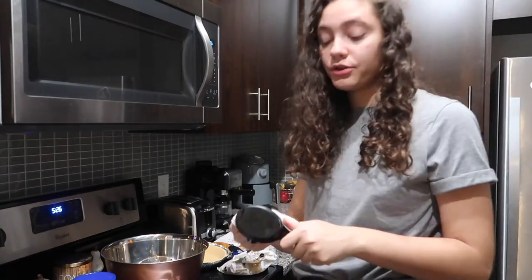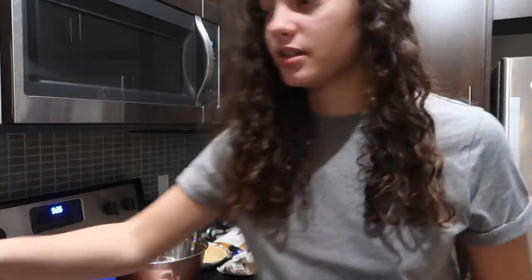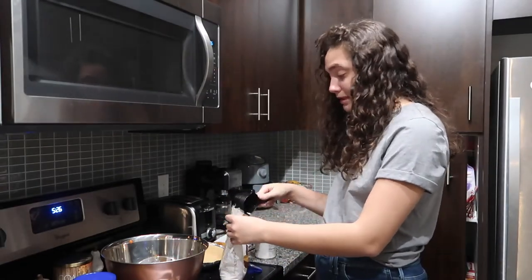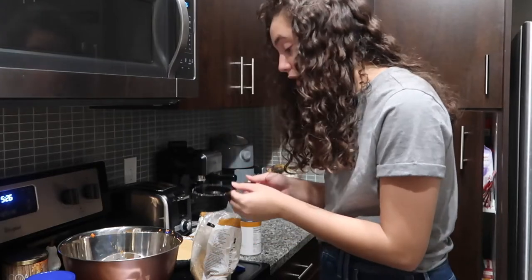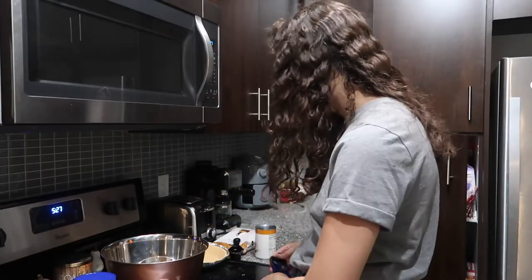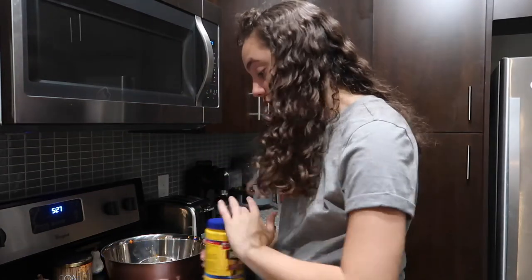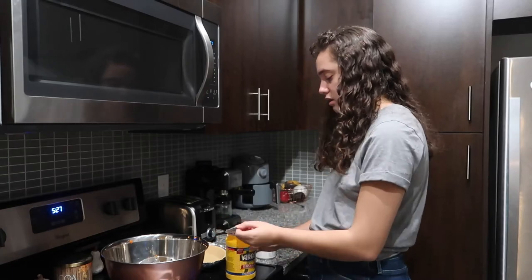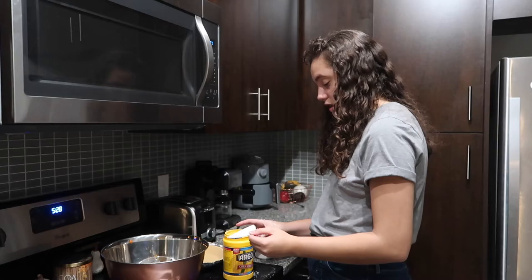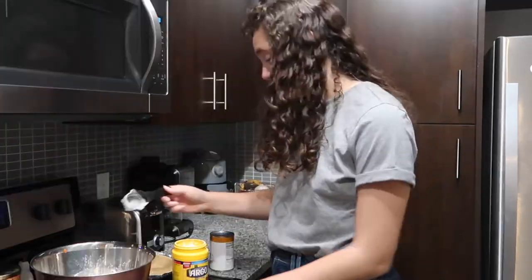Brown sugar — I love brown sugar. If you ever make chocolate chip cookies and it calls for white sugar, use brown sugar instead — it tastes better. I could have sworn it said two-thirds cup of brown sugar, but it says half a cup, so I just measured that for no reason. One-fourth cup cornstarch — I've never cooked with cornstarch. I just kind of avoid it in recipes. I'm literally getting it everywhere. One-fourth cup cornstarch — this shit is messy.